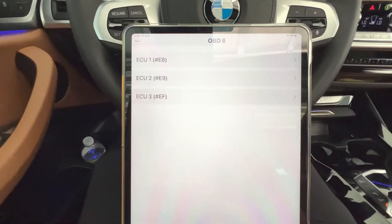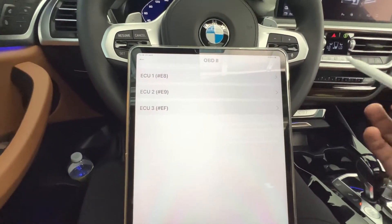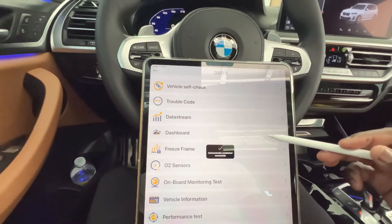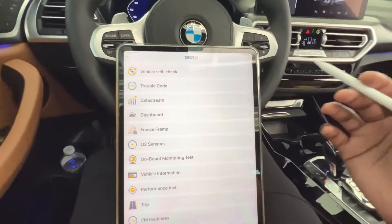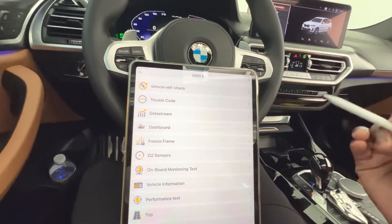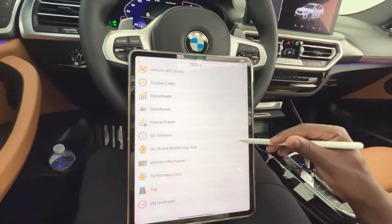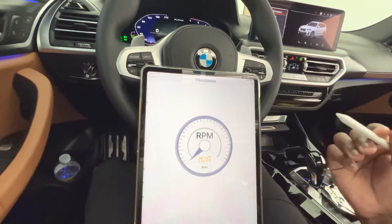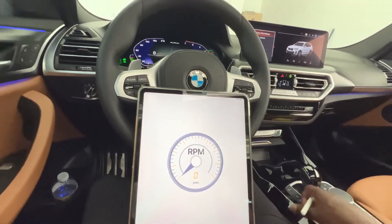In the OBD2 menu of the BD300 you have the option to select individual ECUs — ECU1 and others — and cycle through menus to check various things in the vehicle. This is useful if you know what's wrong, because you don't have to scan the entire vehicle. For example, in the dashboard ECU, if you start the vehicle you can see the live RPM.